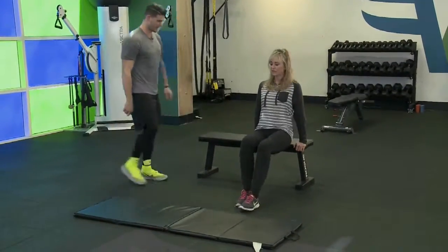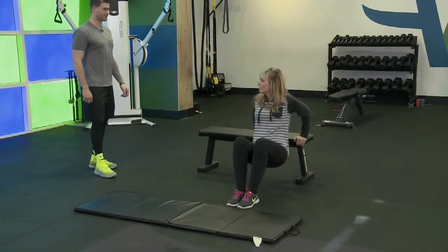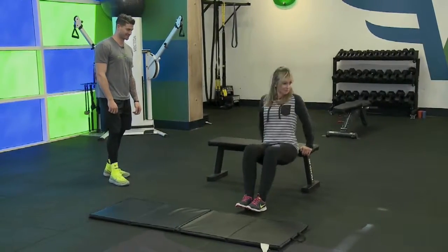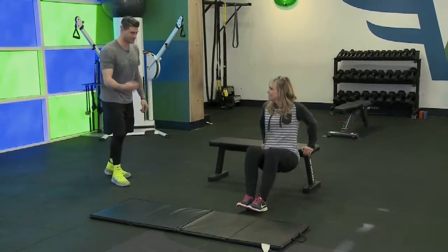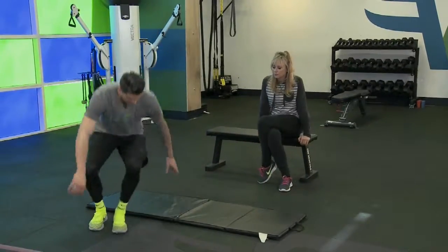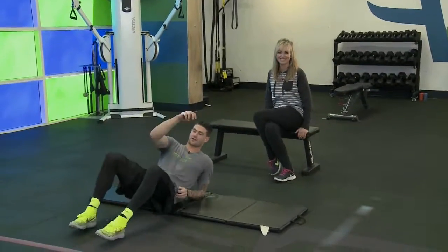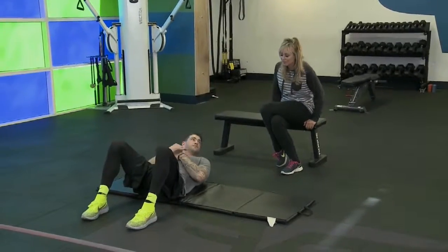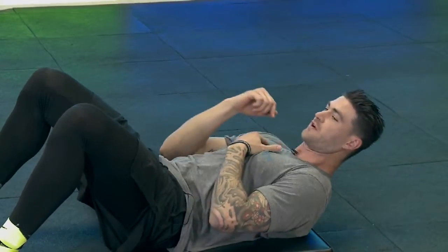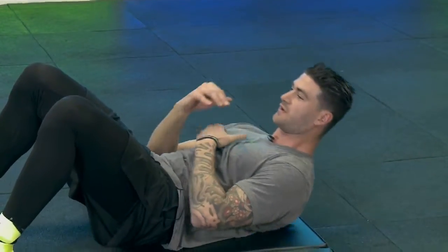The last exercise in this cycle: get back on the mat with feet on the ground and do crunches. All you're doing is lifting your shoulder blades off the ground. We have 20 of these.